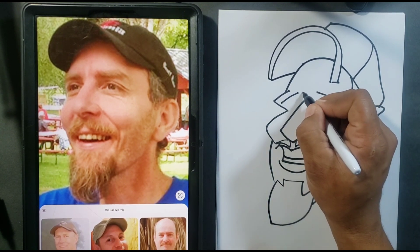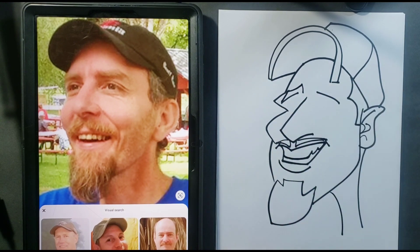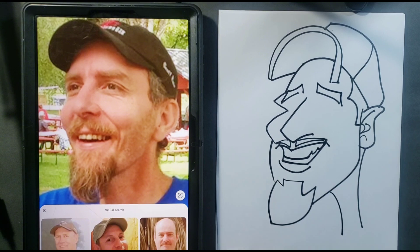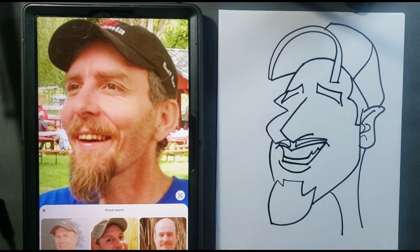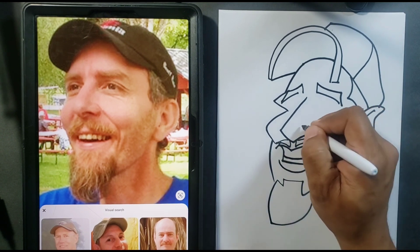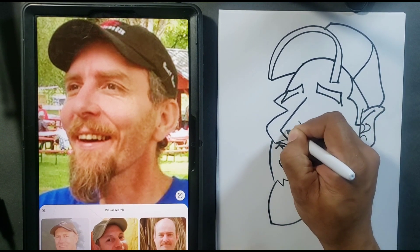We're going to come back and fill the eyebrows out to make them a little thicker. This is where I'm starting to build on my basic idea first. I don't really need the eyes first — a lot of times I'll put them in last, sometimes first. It all depends on how the picture comes to me.